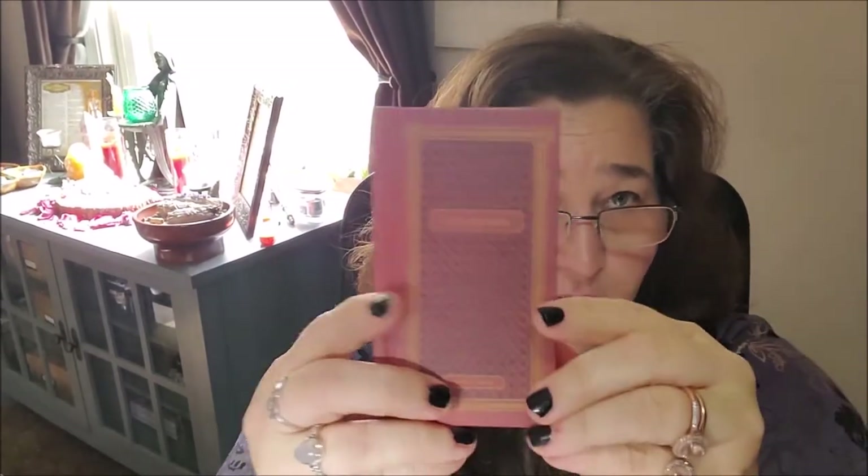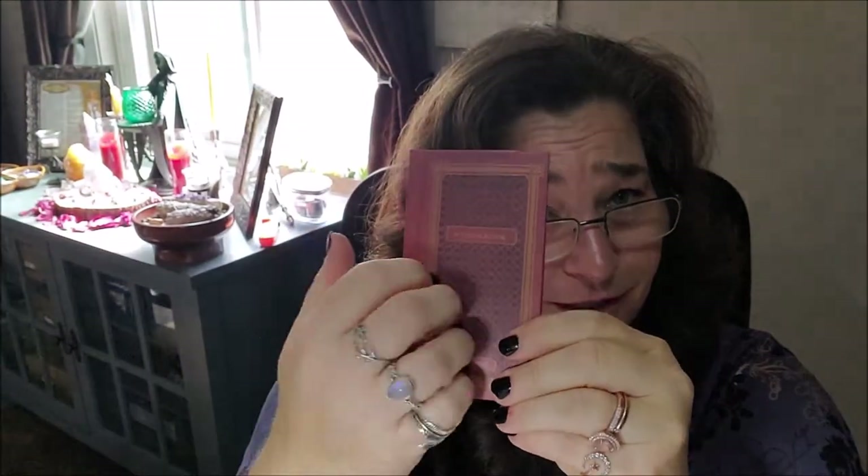Then it goes on talking about the Major Arcana. It's not huge, but it's really, really cute. It's hardbound and it seems very good and sturdy.